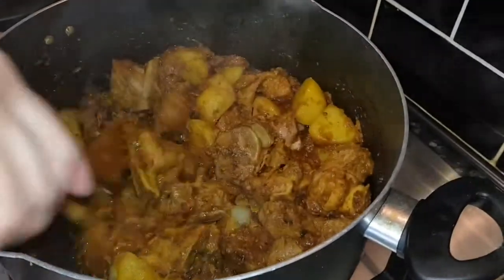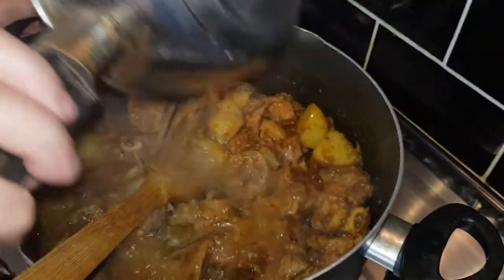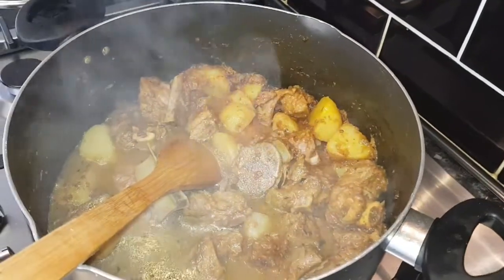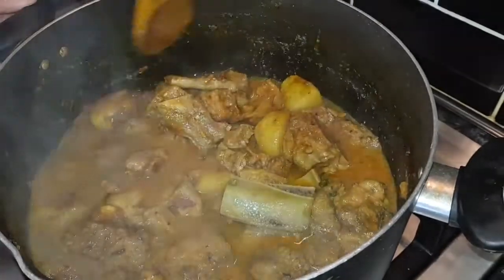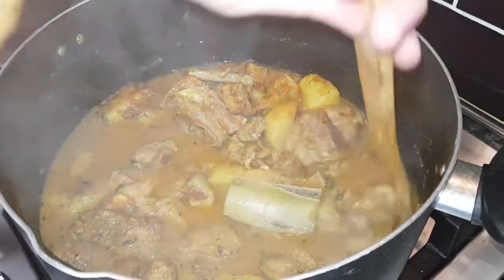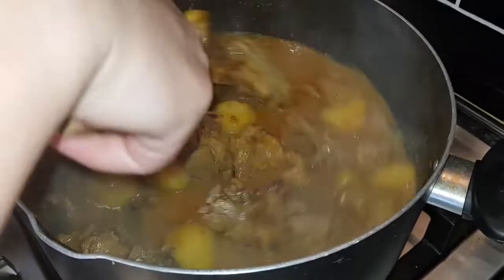After five to seven minutes, I'm going to add boiling water — about one and a half cups, but it's up to you. If you don't want to use water you can leave it as is, but my kids like a runny lamb curry.